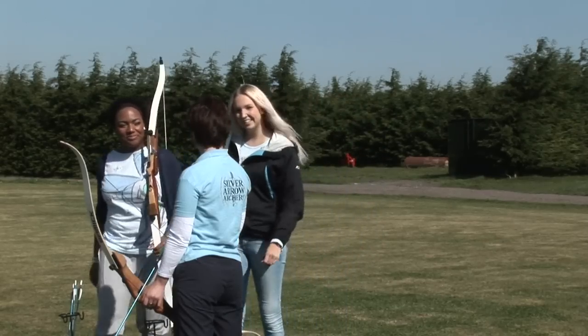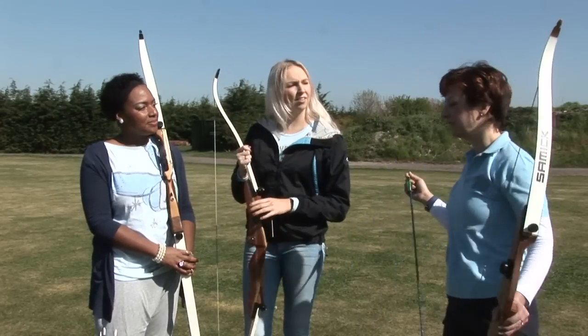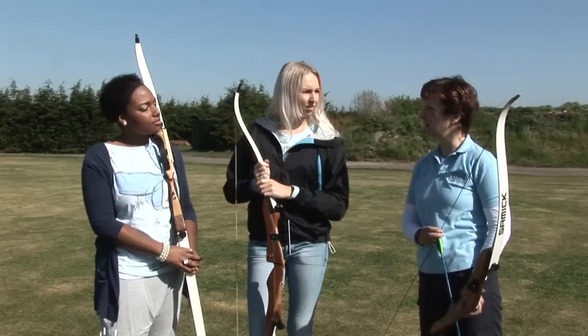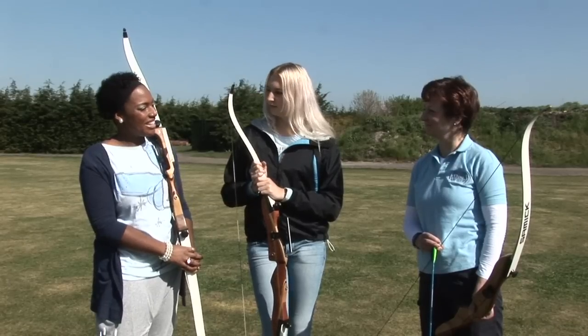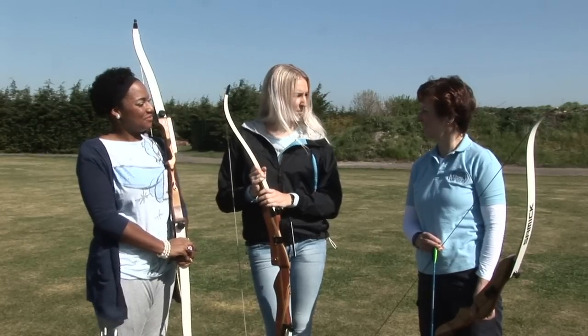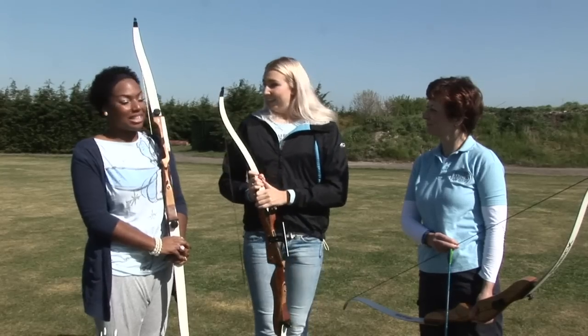Hi Sue. So Sue, how easy is it to do a sport like this? It's a really easy sport to get started with. When we get people coming here for the very first time, they're hitting the target within the first three hours. So does that mean that we can have a go? Absolutely! Can anyone become a member? To become a member of an archery club, you have to do a beginner's course. On that course you learn how to shoot and you learn all the safety rules and the etiquette. And once you've finished the course, then you can join an archery club. Let's give it a go!